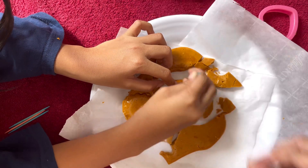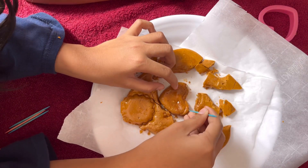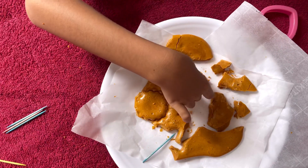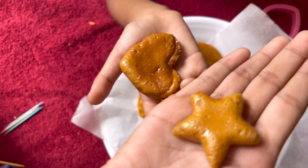Brr, rah, rah, rah. There. Yay! A star! Bye.